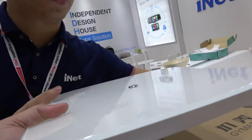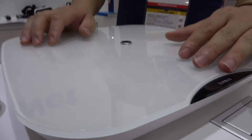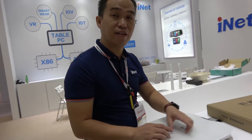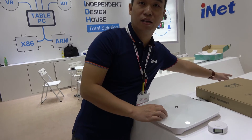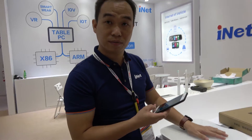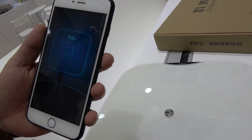Over here we have a smart scale. You can get a lot of information about your body — your weight, your BMI, bone density, and other metrics. Similar function to other smart scales in the market. It's a connected smart scale.